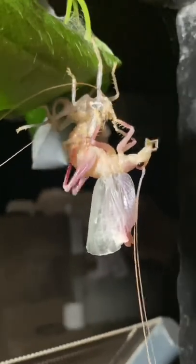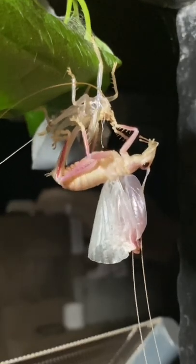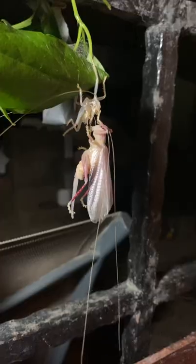Since this cricket is female, the last appendage to exit the molt is the ovipositor. If this were a male, this would instead be the cerci. Much like when butterflies emerge from a chrysalis, this cricket expands its wings as the hemolymph disperses through the folds.